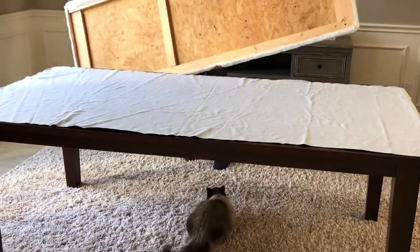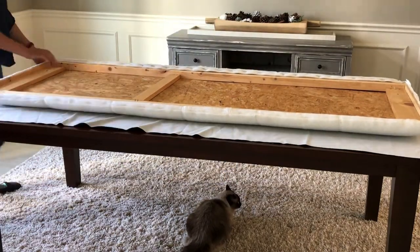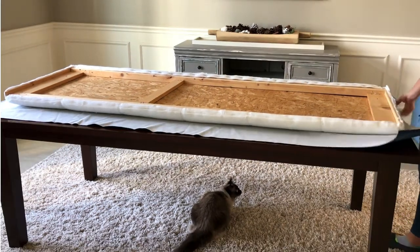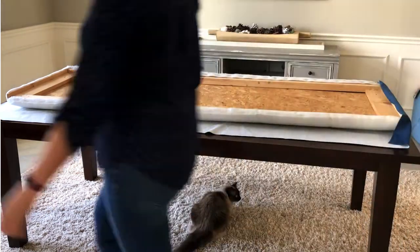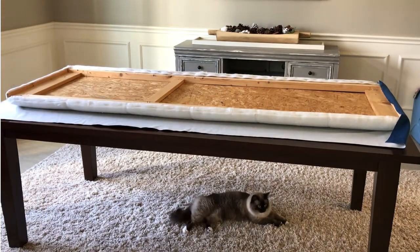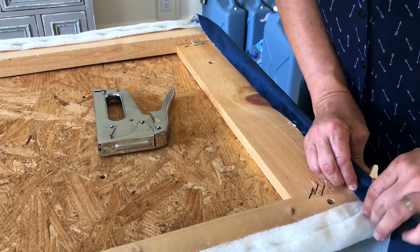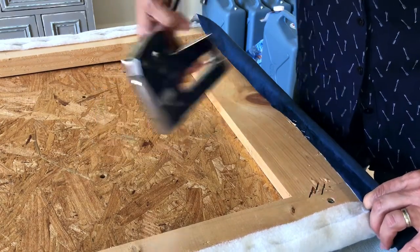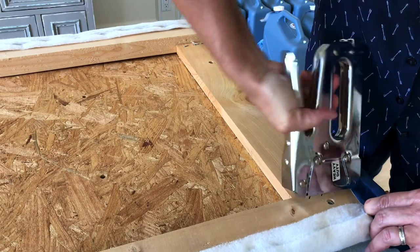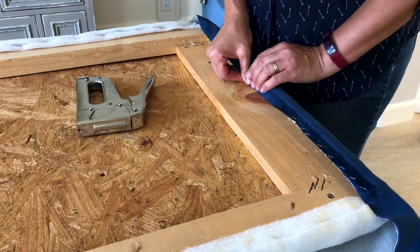For this type of simple upholstered headboard, cutting is the last step before you start stapling the fabric back on. After clearing the old upholstery fabric away, I lifted the headboard back onto the new fabric, lined everything up, and got ready to start stapling. Make sure you pull the fabric nice and tight underneath the headboard — you don't want it loose or wrinkly. For these no-sew upholstery projects I like to work on one side at a time, so I'm going to staple this short side and then move to the opposite side.